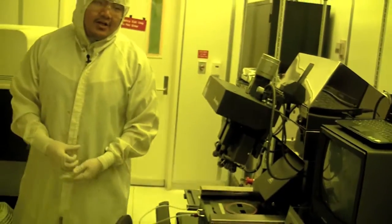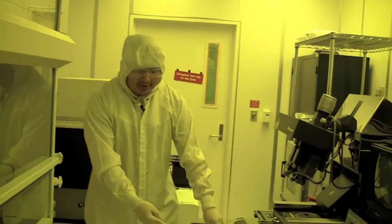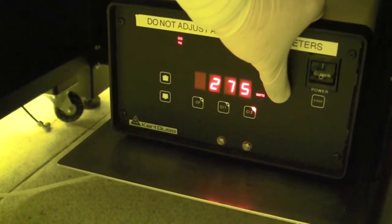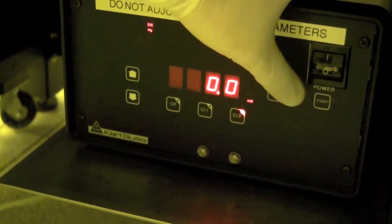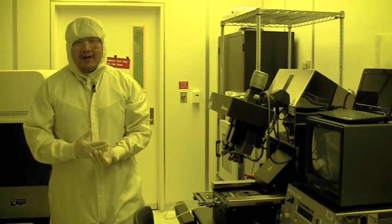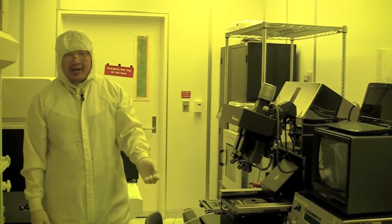In addition to that, you want to find out how many hours are left on the light bulb. So you check the power supply and hold this button called DS, and it says 3226 — that's how many hours the bulb has been used. The bulb has a lifespan of 4,000 hours, so when it's over 3,500, you would notify staff and tell them to change it. We're pretty close to that.